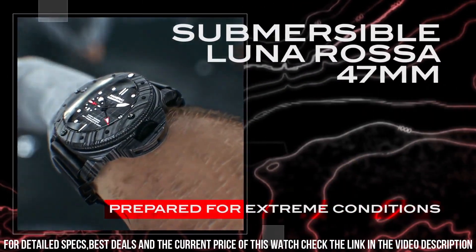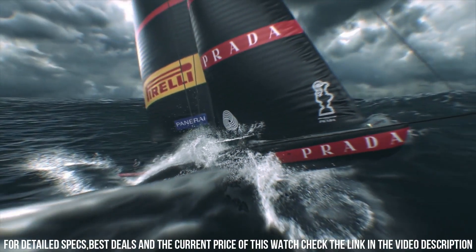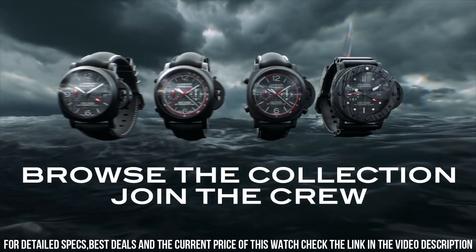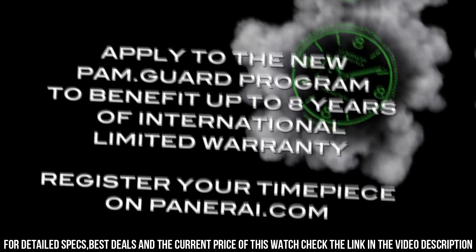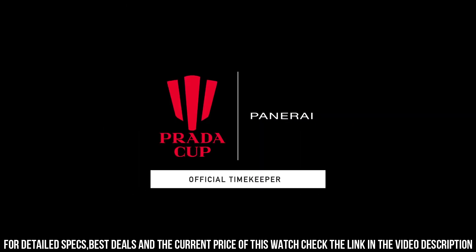Functions: Hours, Minutes, Small Seconds, Chronograph Flyback, Seconds Reset. Case Diameter: 44mm. Black Ceramic case and bezel. Back: Screw, Titanium with Black Coating, Engraving. Dial: Dark Gray with Luminous Arabic Numerals and Hour Markers.